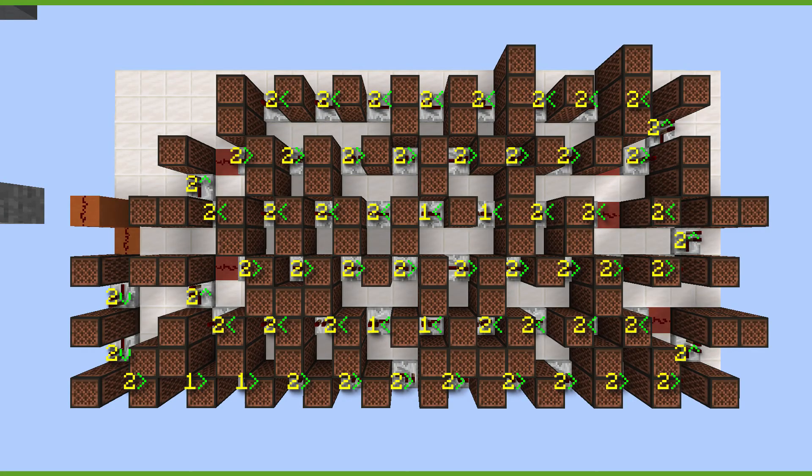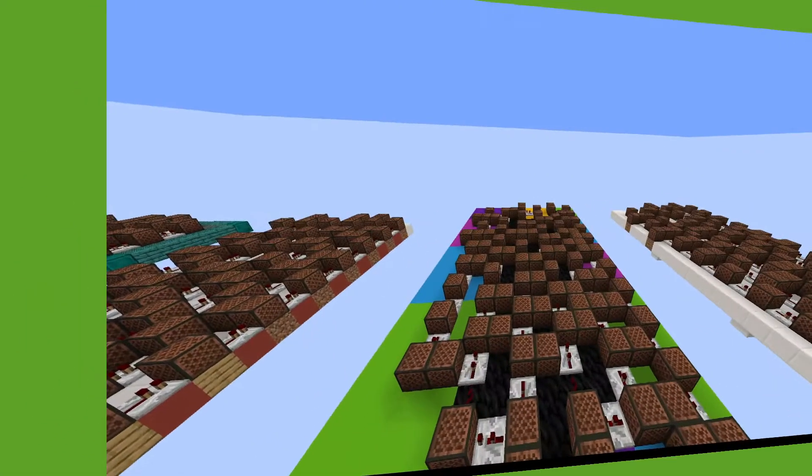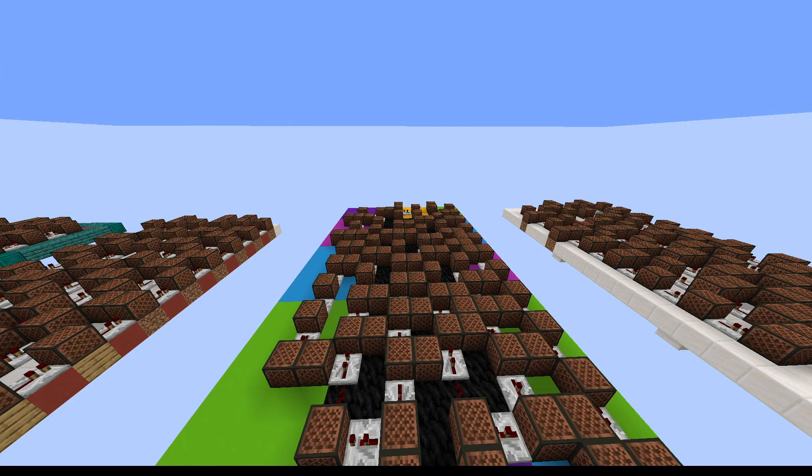Once you're finished with that, it's time for the repeaters. I will put the number of right-clicks needed for each repeater on screen. The direction you will need to place them is indicated by the arrows. Placing one down puts a one-tick delay and takes one right-click. This is two right-clicks. Don't do this when I say two because that is three ticks. If you did all those steps correctly, you should have something that sounds like this.